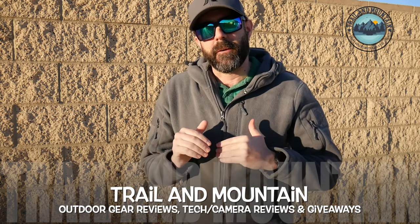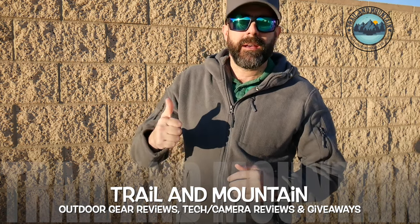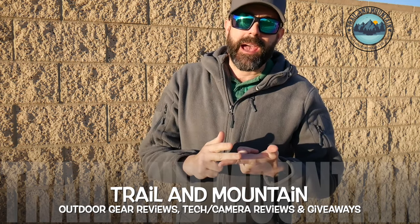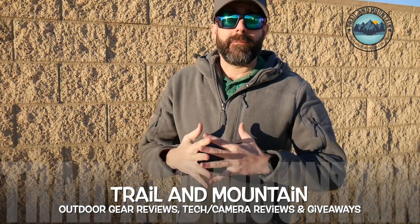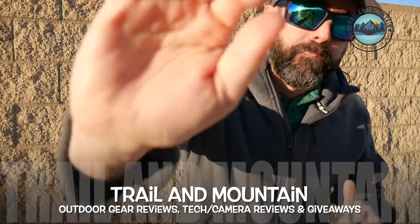If you guys have any questions or comments, I'd love to hear what you have to say — leave those down in the comment section below and I will get back to you as quickly as I can. Please like, share, and subscribe. It really means a lot when people subscribe to my channel. Thanks again for tuning in and spending your valuable time with me. Please keep checking back for more gear reviews, tech and camera reviews, gear talk, and giveaways. Take care, guys. Get outdoors. We will see you in the next video.